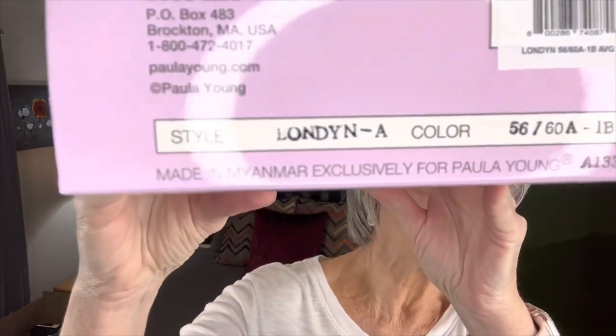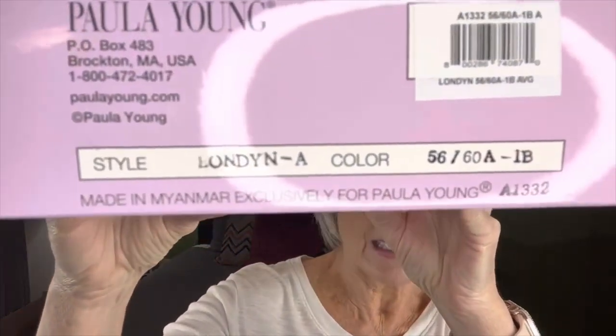We'll talk about her features afterwards, but I've got her in the box right here. Let's go ahead and look at her dimensions. She is very lightweight — only 2.6 ounces. And of course the fibers are nice and smooth; they lay really pretty flat.